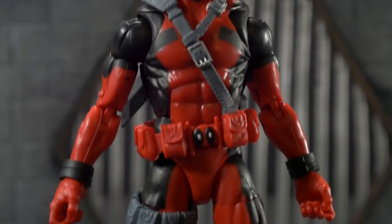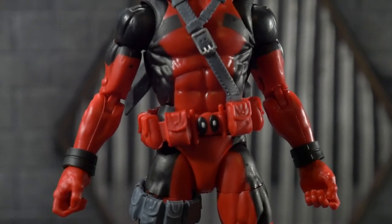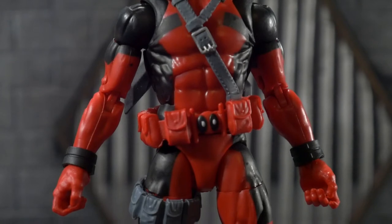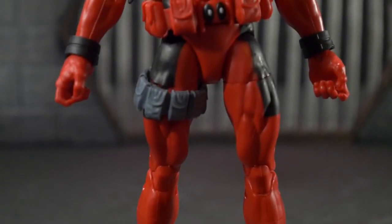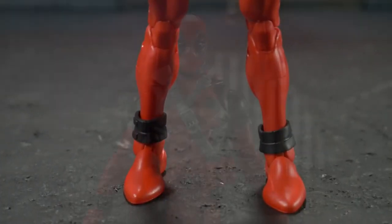Going down, another bummer is the belt — it just looks so silly. I'm really disappointed in the accessories and design details this figure came with, but I am really happy to have another Deadpool. Moving on down, you can see he has a thigh strap, which is really cool, and then going down you can see the boot cuffs.